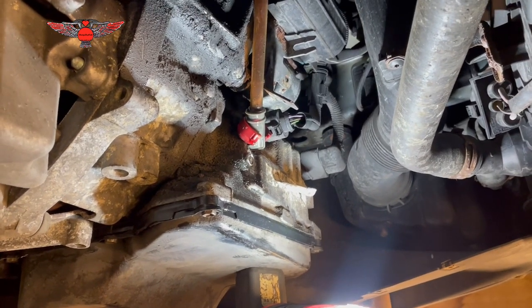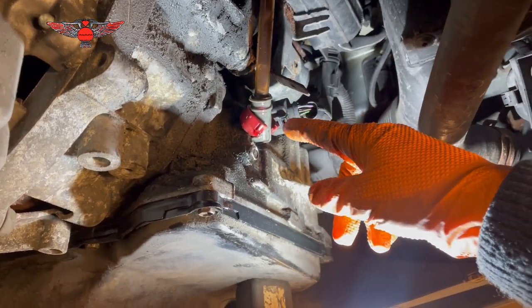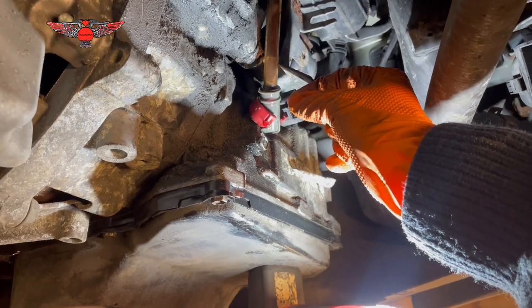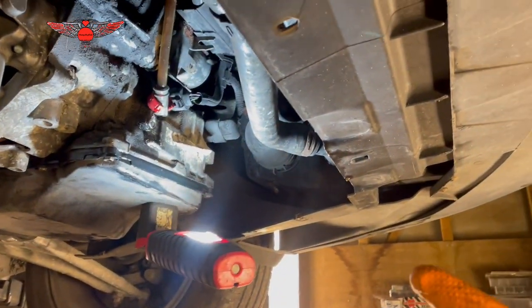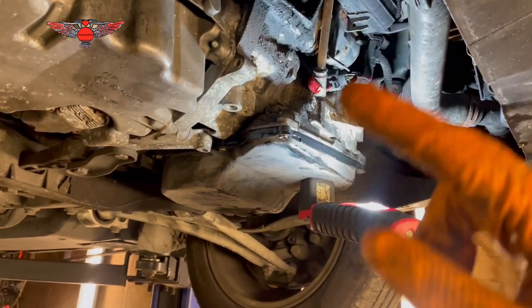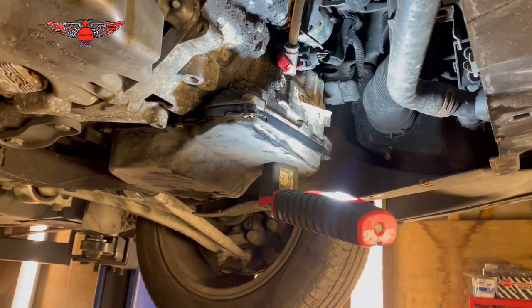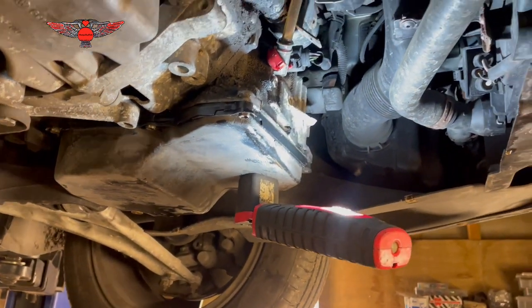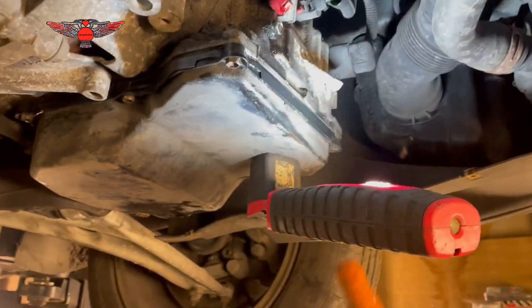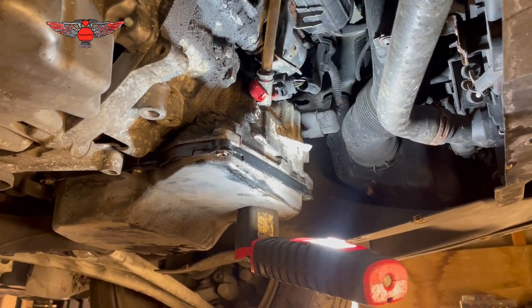The oil has finished going in. I'm going to remove the hose, fit the little cover back and put the lock back in place, then refit the cover underneath. The last important step is to get in the car, start it, and run through the gears to make sure everything is okay. Afterwards, check around the gasket for any leaks while the car is running.